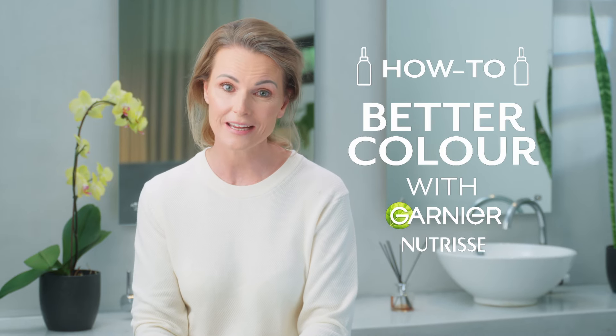Want to know how I conceal my grey hairs? It's New Trees by Garnier. Let's do this.